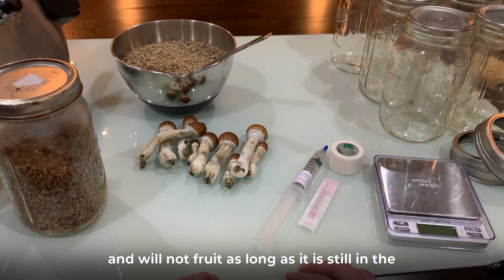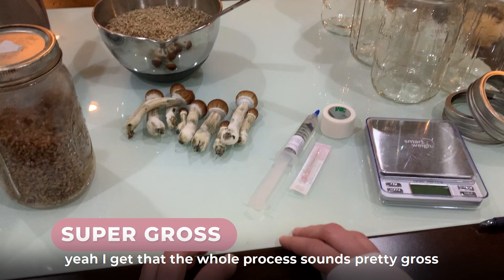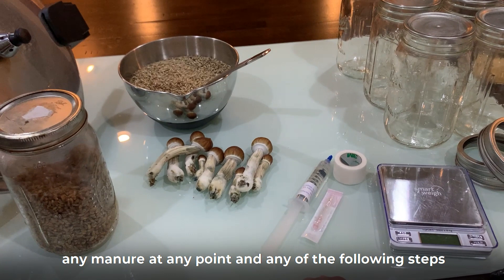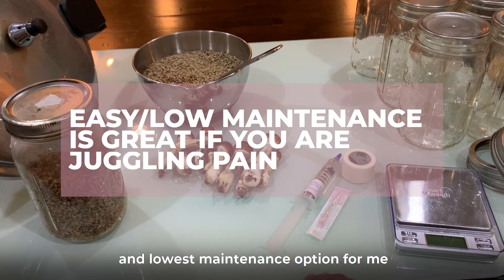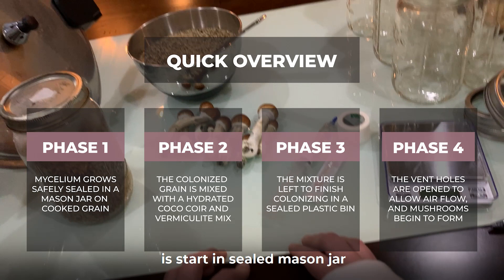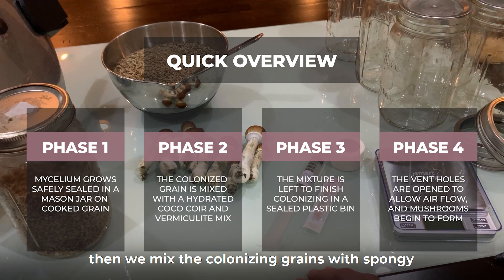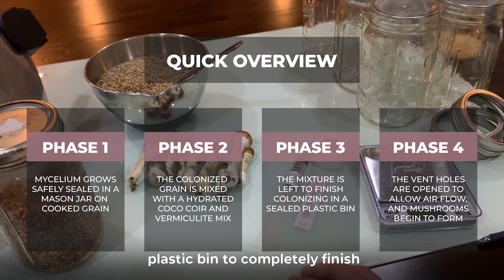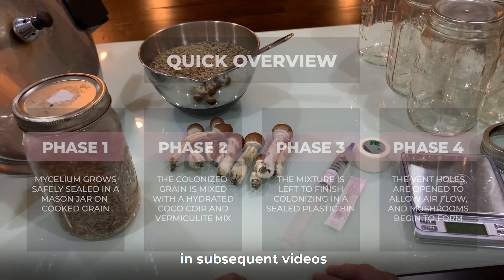Many impatient newbies ruin their hard work trying to get a colony to fruit while at the wrong point in the process. The good news is that we will not be actually using any manure at any point in any of the following steps. We are going to use a technique called grain to bulk. This method is popular with a lot of commercial mushroom farmers and has been the easiest and lowest maintenance option for me. With the grain-to-bulk method, the mycelium is stored in a sealed mason jar of cooked grain, where it grows in a safe, sterilized, isolated environment until fully colonized. Then we mix the colonized grain with a spongy, well-hydrated substrate, set it in a sealed plastic bin to finish digesting the grain and finish covering the substrate. The mushrooms will emerge soon after the colony runs out of food to consume. All this we will cover in detail in subsequent videos. Please subscribe if you want to keep up with the new videos and until next time.